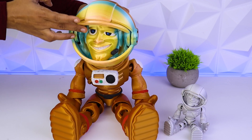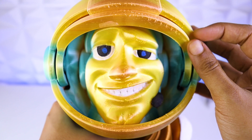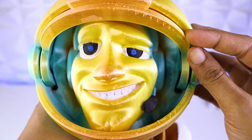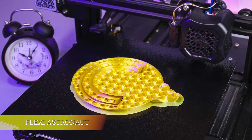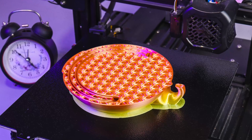Hey guys, today we are going to print a giant flexi astronaut. This is the latest design of the flexi factory and it is an articulated print in place model.